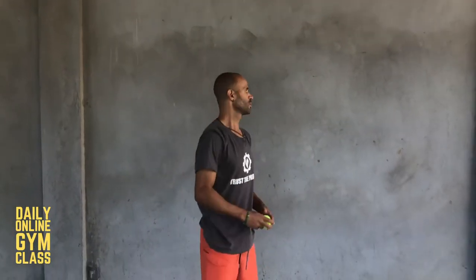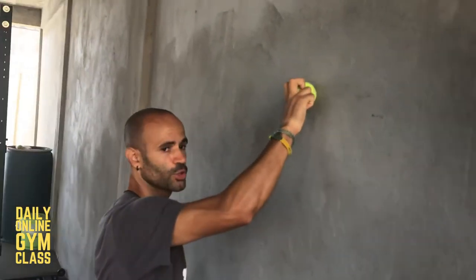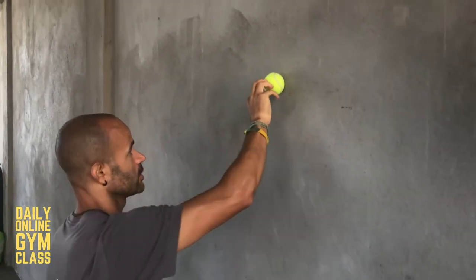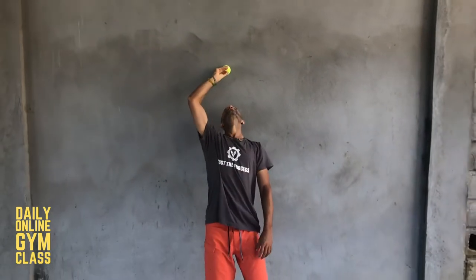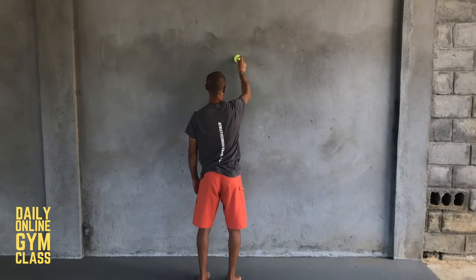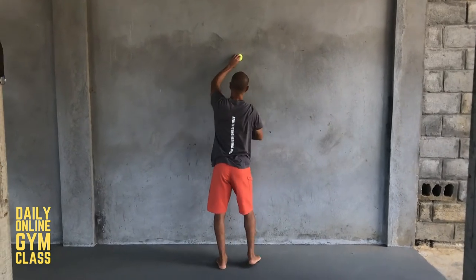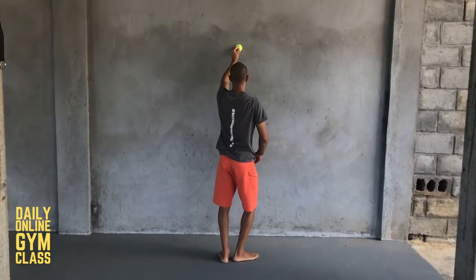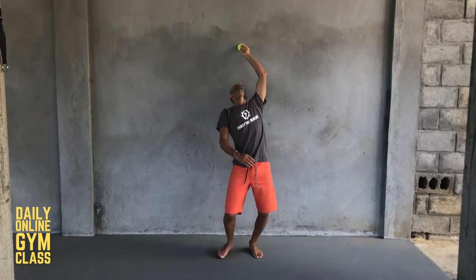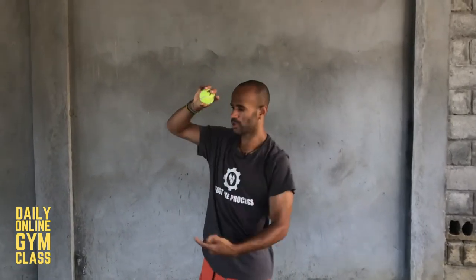The next challenge is twisting with the ball glued to the wall. Wherever you place the ball, imagine it's crazy-glued there — it can't move up, down, left, right, or anywhere. Keep it in position and twist in each direction, keeping the ball right where it is. Your fingers have to stay in contact with the ball the whole time and the ball can't move. Do three times per side, going each way on each side.